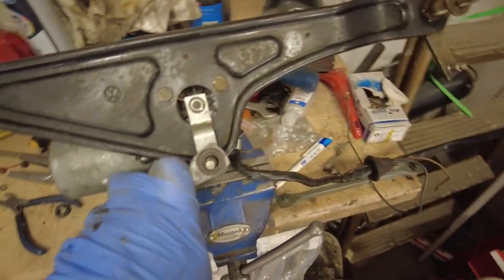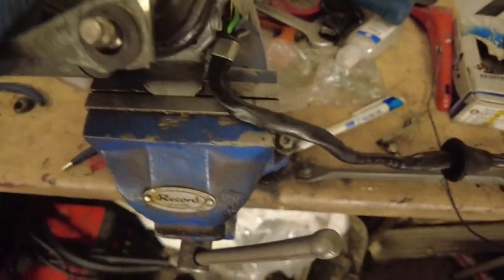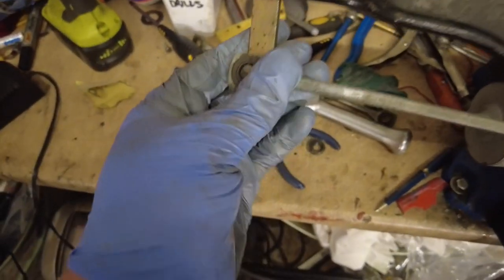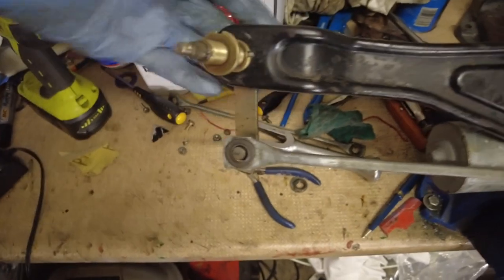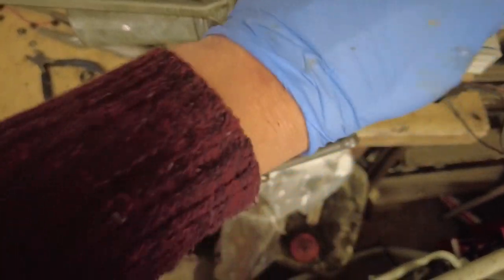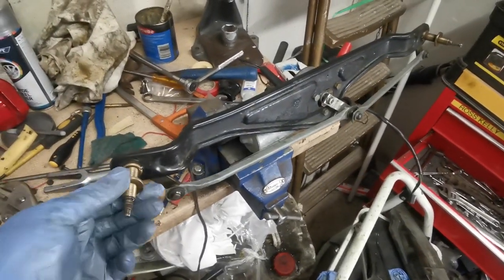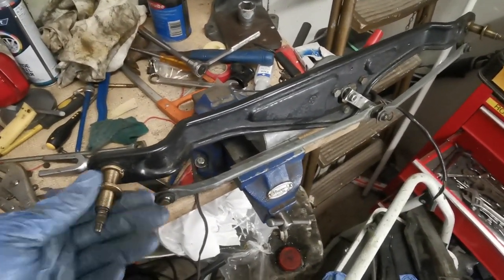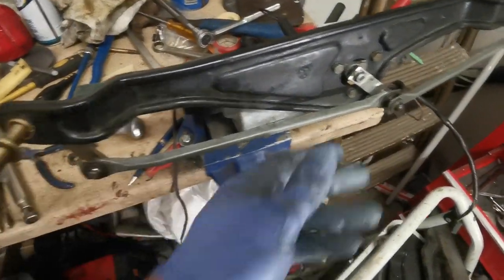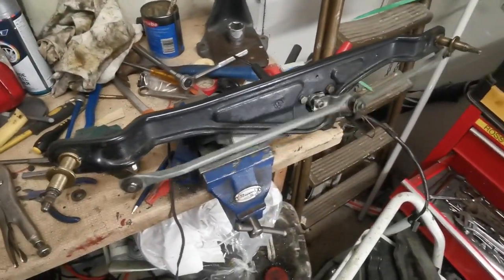We're going to put the long rod on first — it goes on there and then the short rod goes from here over to here. Just as I was finishing, the battery on my camera died but luckily I have my phone in my pocket to finish the last scene. Basically yeah, they're clicked on — a little squeeze of a pliers was enough to get them on. Job is a good one — I'm delighted with that.